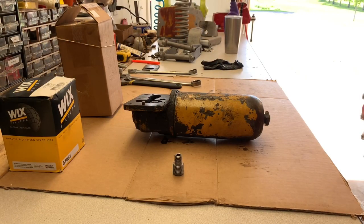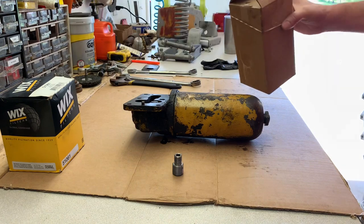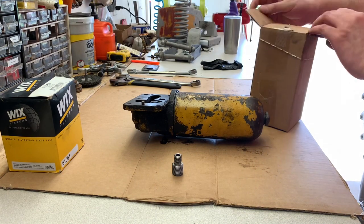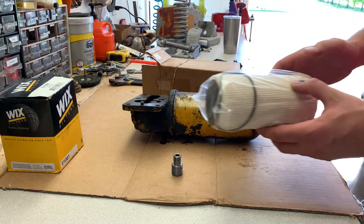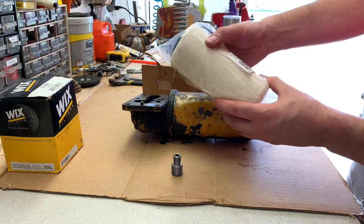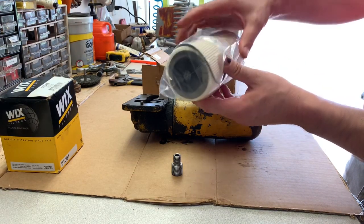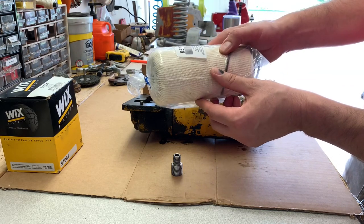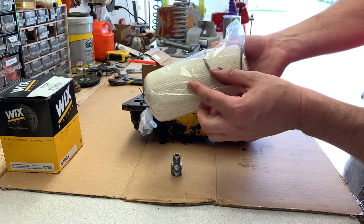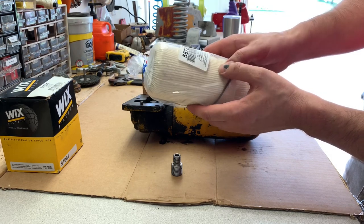At one point they actually stopped making these filters altogether and they were really hard to get. So right now what they have is a replacement — these with the sock on it, with the through-hole gasket. You can buy these at Steiner but they're expensive — I think they're like 37 bucks — and they're a pain to get sealed.